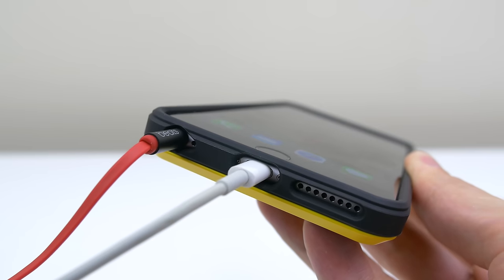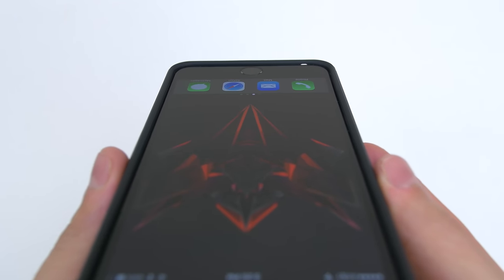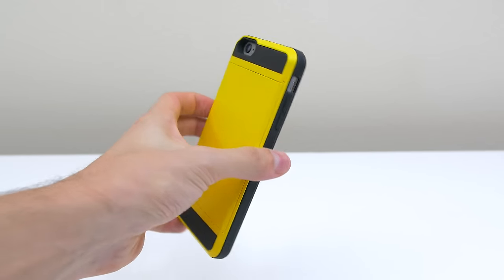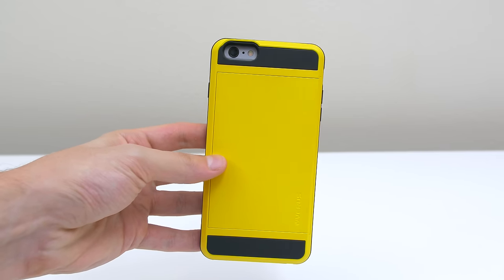Like the previous Verus case, the Damda also has a noticeably big lip to protect the front of the phone when laying it face down. If you've been looking for a case that doubles as a wallet and don't mind something a little bulkier, then the Damda case is worth taking a look at.